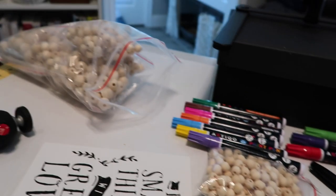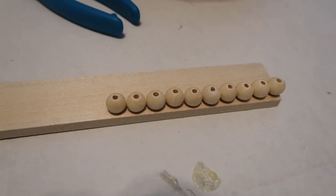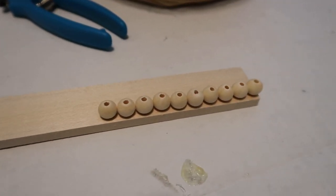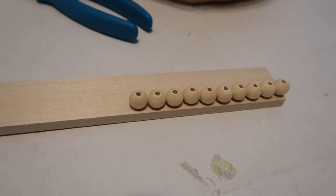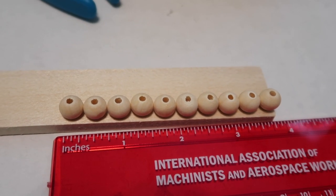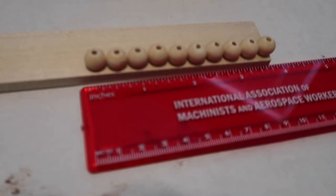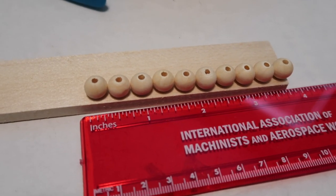I got this big bag of beads off Amazon, and right now I'm just trying to see how many I'll need to line a paint stick — I saw an idea online to add a little jazz to it. I've lined up ten beads and that's basically three and three-quarters inches, so I'm measuring out to see if I have enough beads. We'd need to do two sides minimum, but preferably four — both long sides and both ends.